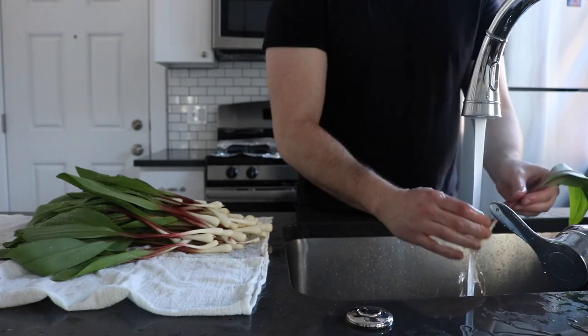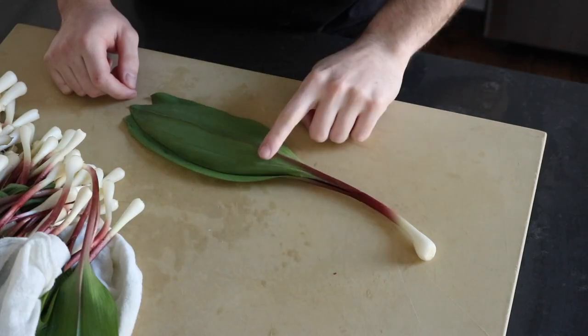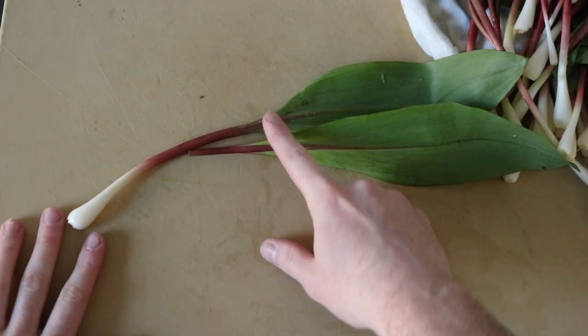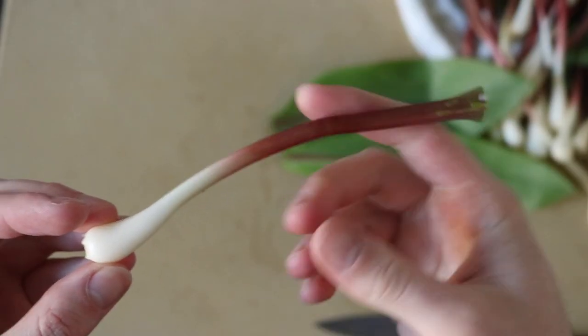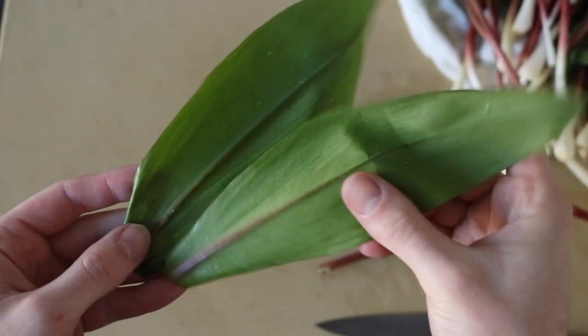After this you'll be rewarded with what I believe is one of the most delicious and interesting vegetables to cook with. Once clean, gently pat down with a clean towel. Now let's talk about storage. Ramp bulbs and leaves have different shelf lives — the leaves tend to wilt and go bad before the bulbs do, so it's good practice to store them separately.